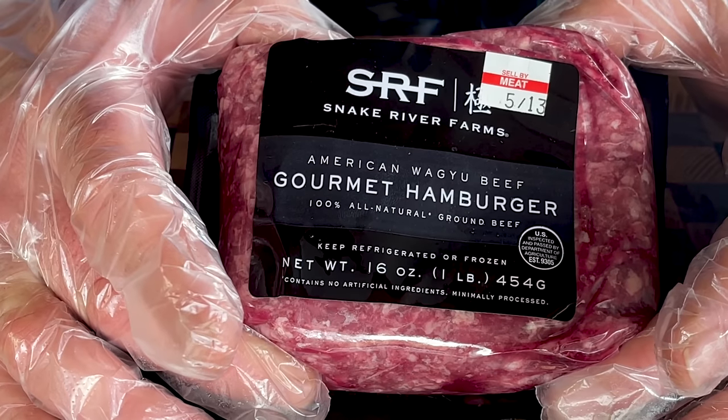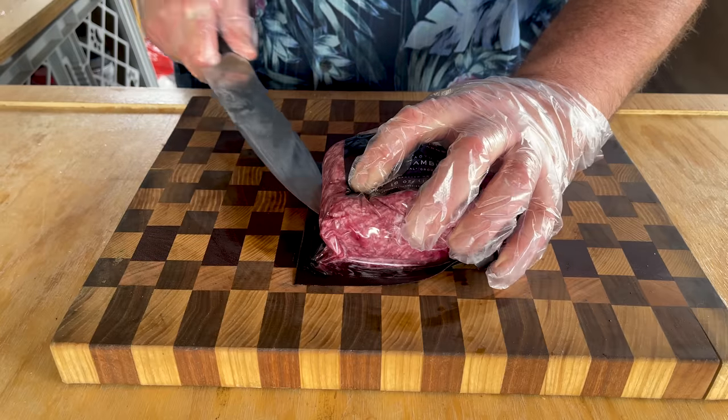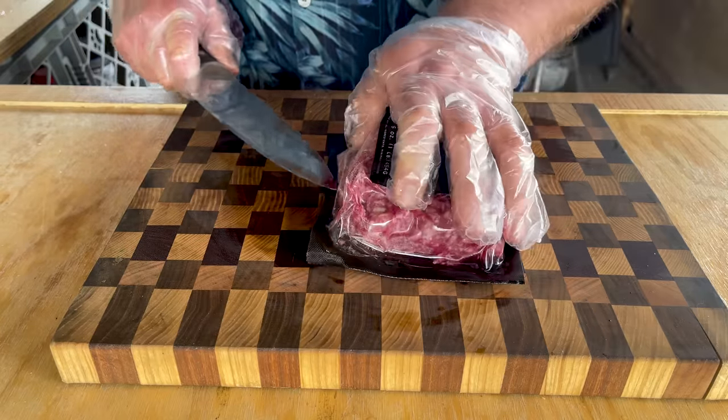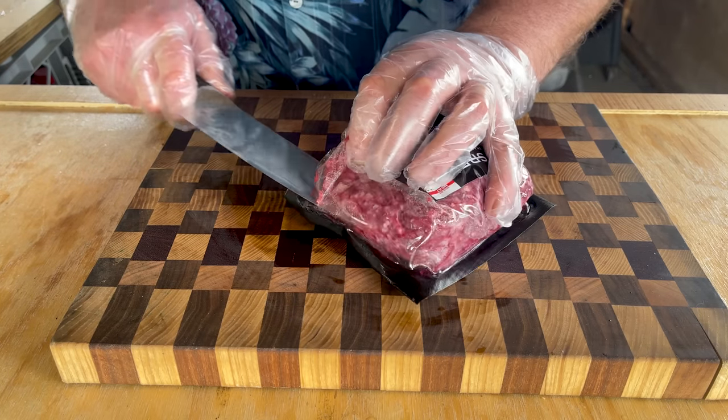For our burger, I went with Snake River Farms Wagyu beef. It's a local company for me. I've tried their product before — it's absolutely fantastic. I thought it would be really cool to just have a Wagyu beef hamburger.